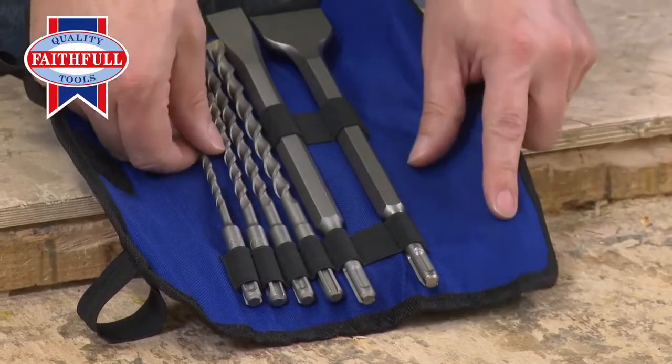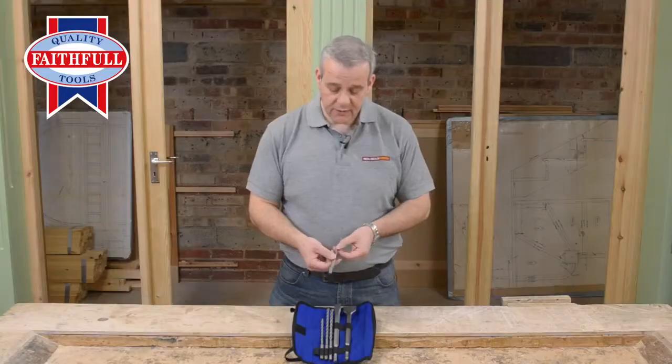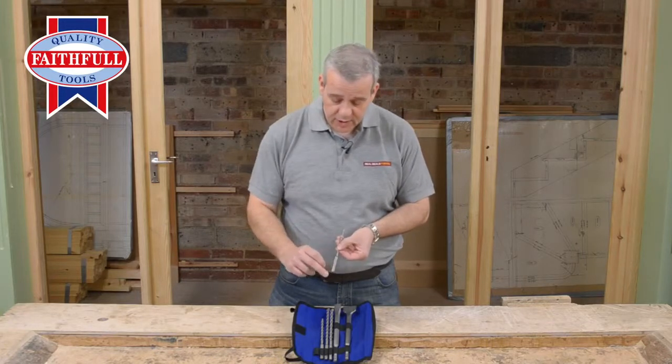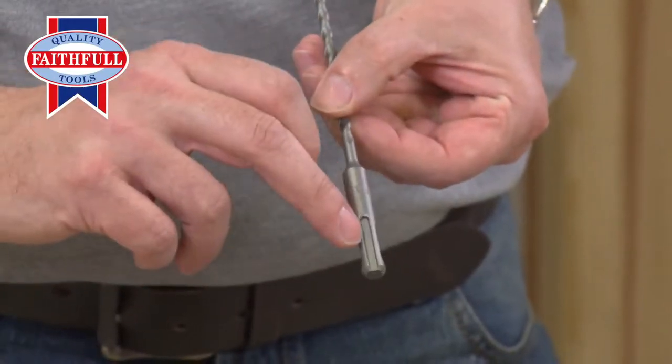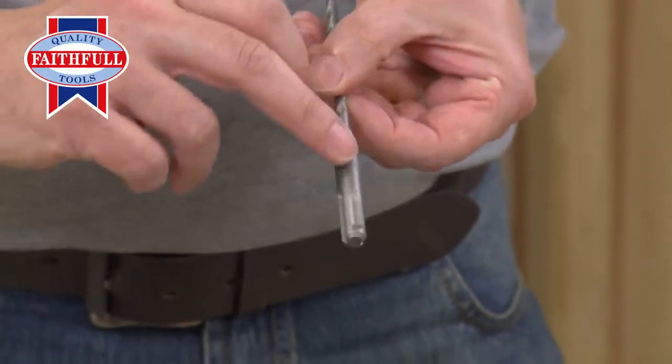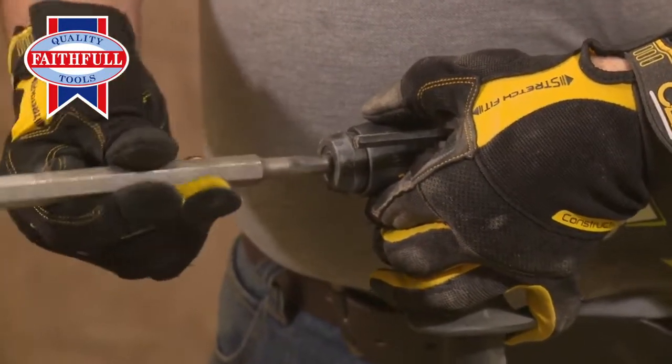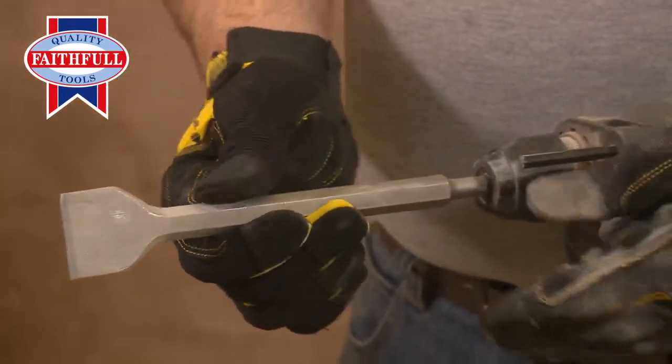If you're a tradesman you're completely familiar with the SDS system, but if not, this is where it differs from a standard drill bit. You've got two channels on either side — you can see one either side — and two recessed bits, and these fit into the standard SDS Plus Chuck, which is the most commonly used system on industrial machines.